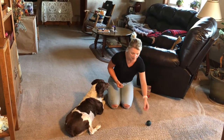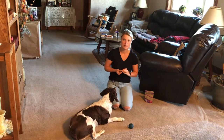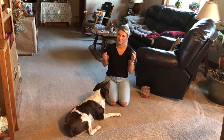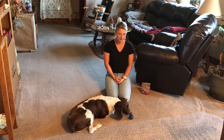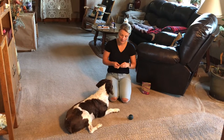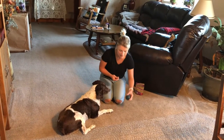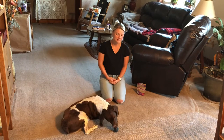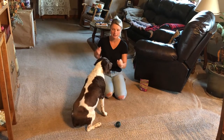Again, take the ball, put the treat on it, and see if he'll go and get it. Say 'touch' as soon as he's eating the treat or touching the ball — whichever happens first. If he touches the ball and the treat falls off, still say 'touch' when he makes contact. Moving the ball to a new location may make him hesitant. Let's try moving it so he has to get up — and that was a good example where the treat fell off but I still paired the word when he was actually touching the ball.